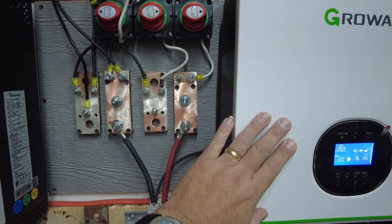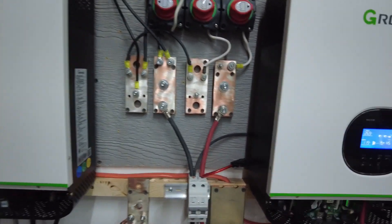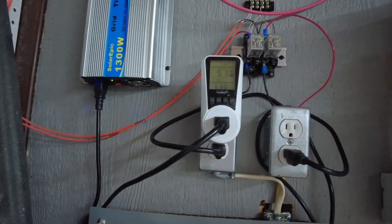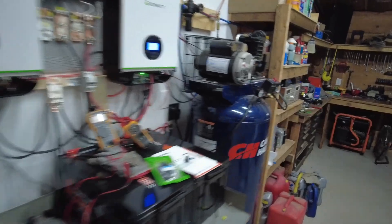Right now everything is going into the Growatt to charge the battery, except for this one bank going back to the grid tie I just repaired, which is working. We have 50-some volts over here and the grid tie is running at about 52 watts because it is cloudy. On a sunny day it normally idles between 200 and 300 watts, so I'm curious to see it get back up there. The fan cycles on and off when it gets warm, so I'll keep an eye on it. Until I blow something else up — thanks for watching and I'll keep you posted!